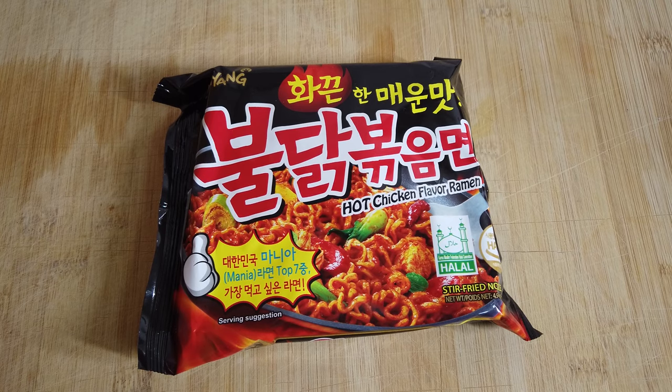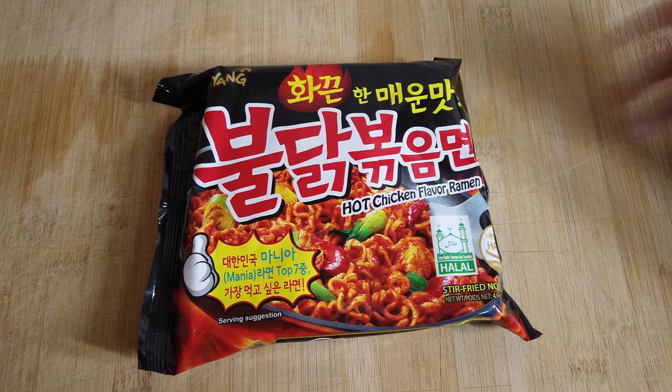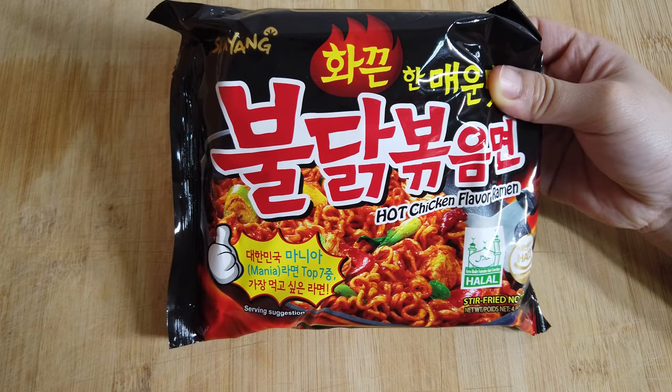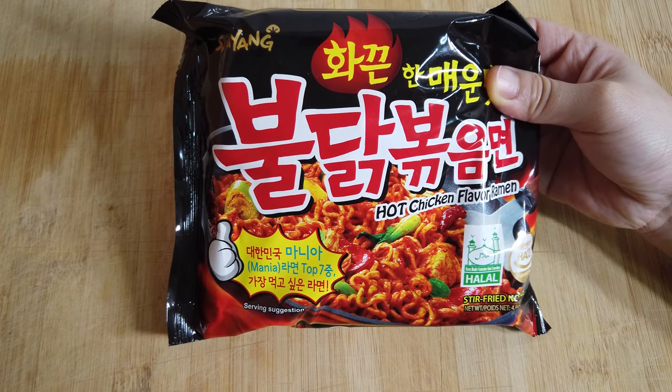Hi everyone! For today's video, I'm gonna show you my 3 favorite recipes using spicy samyang noodle. It's really easy and it's really really tasty. I hope you will like it!